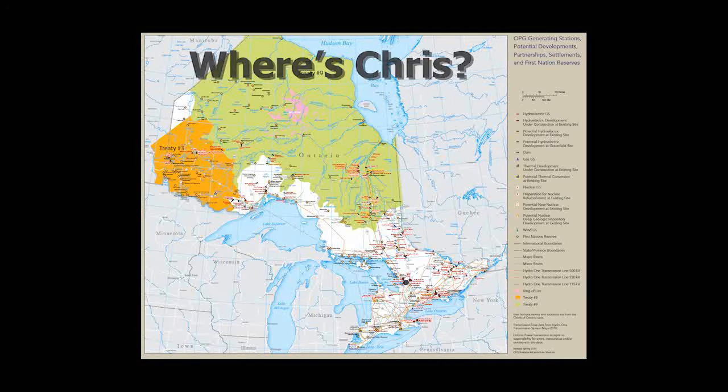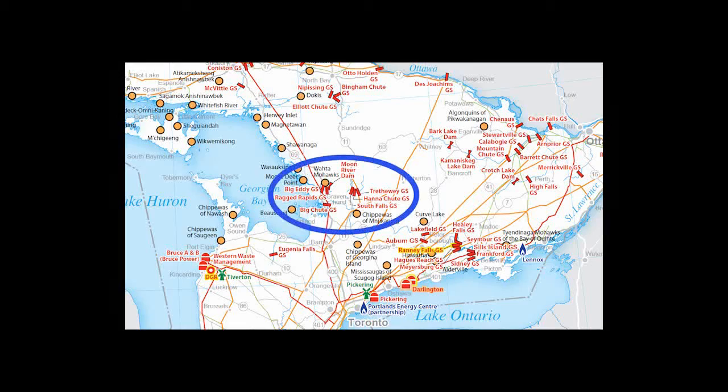Today I visit the Gravenhurst crew and get to visit six of the seven stations. The only one I don't get to is Eugenia Falls.